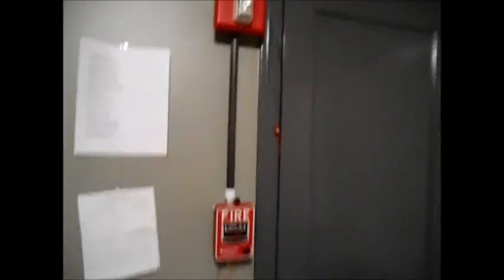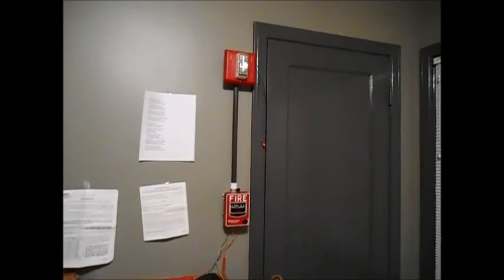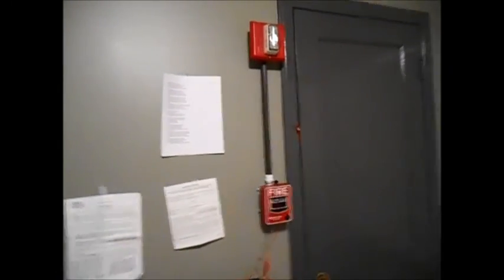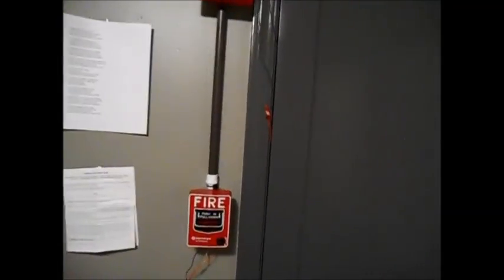So if there ever is a fire emergency and this is pulled for some reason, I will definitely know that there is some sort of emergency if I am in that room. So that's pretty cool. That's a quick little demonstration of what I did with my bedroom test board. This is not permanent — it's just a fun little thing I'm doing just because I can. Like the video, leave comments, and of course subscribe to the channel. Thanks so much for watching, everyone.